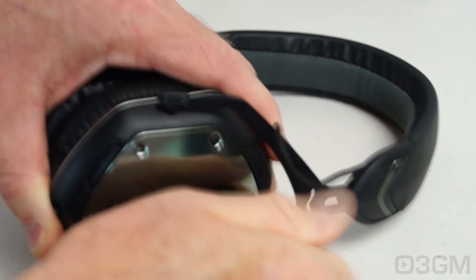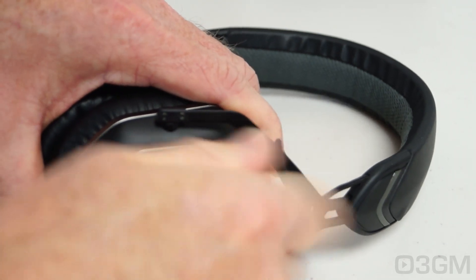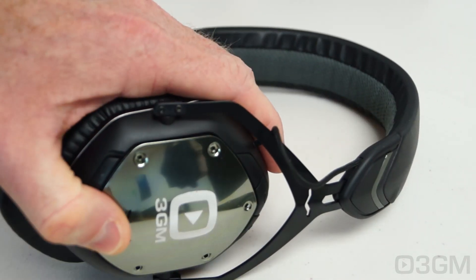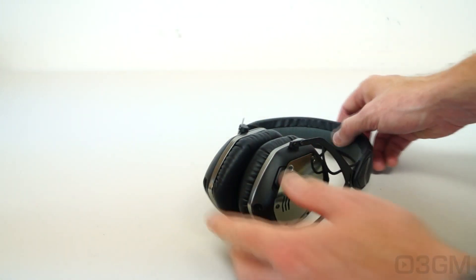Replacing each shield does take some time, but it's really easy. First, remove the six screws using the included tool and take off the shield. Put the new shield on and replace the screws.